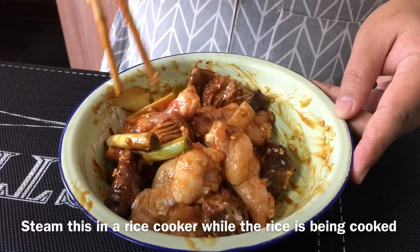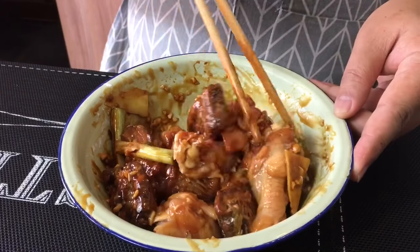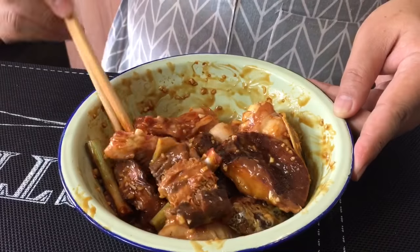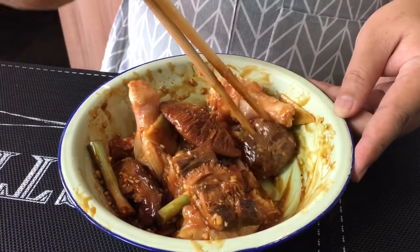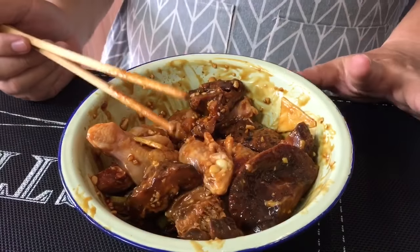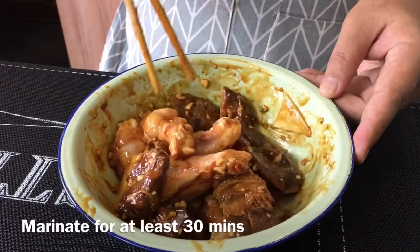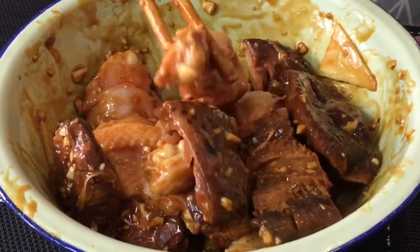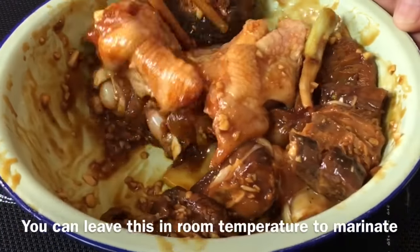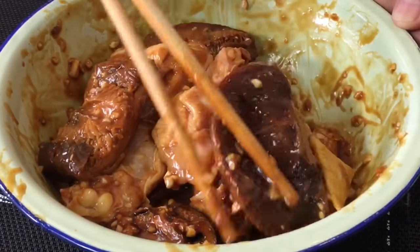We are going to steam this together while we cook the rice in the rice cooker, so we can save some time. It is extremely easy for the busy housewife — or in my case, the busy husband. After you are done mixing, you can steam this right away, but I would advise marinating for at least half an hour to one hour to get the full flavor in. Just leave it outside and marinate for half an hour or so before steaming.